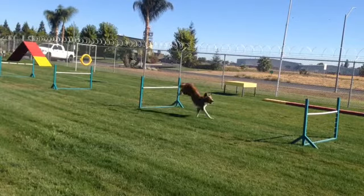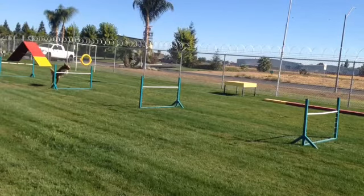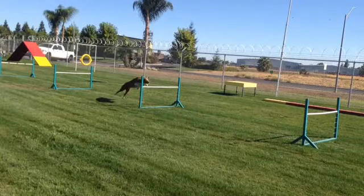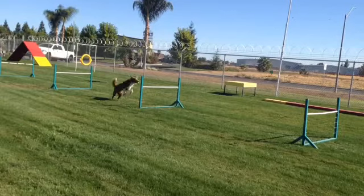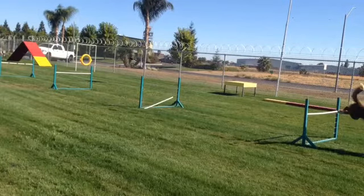Let's see why he knocked that one. Once again, trying to bounce. Flicks his back feet up. Why did he knock that one? He knocked it with his chest, front feet. No clue why.